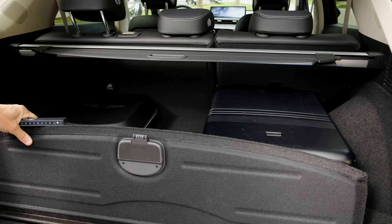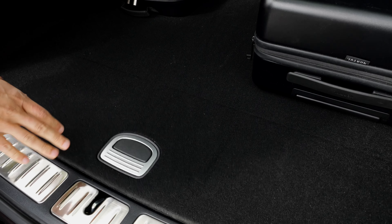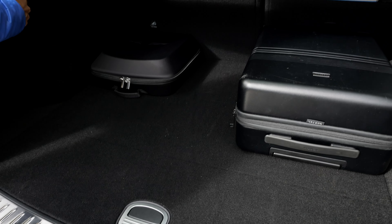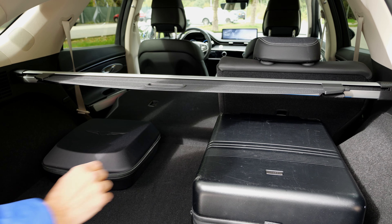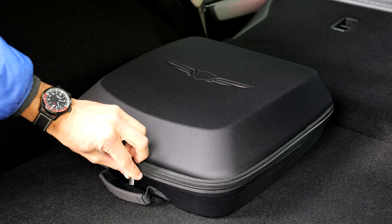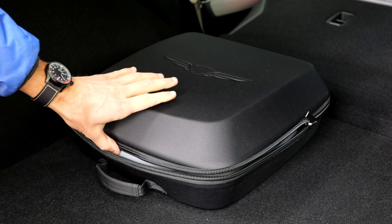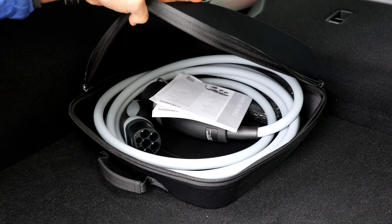You can put small things underneath the cover, but for a charging cable it won't even work. The Genesis solution for the charging cable is a dedicated box that is really properly secured in the trunk. You have to be certain where to put it, so it will stay in that place most of the time. You can fold the rear seats — put the head restraints in first, then fold them down properly.